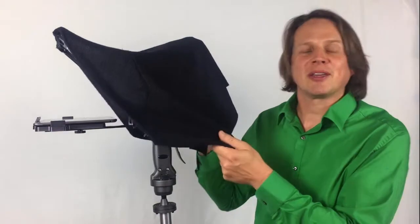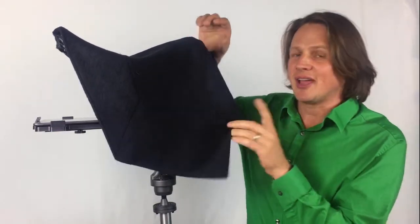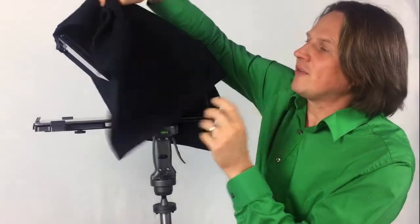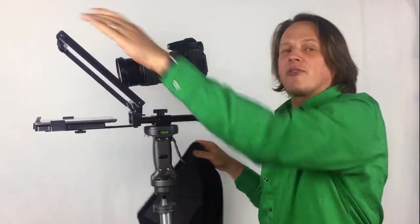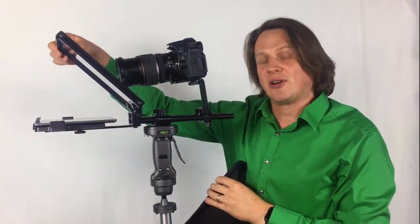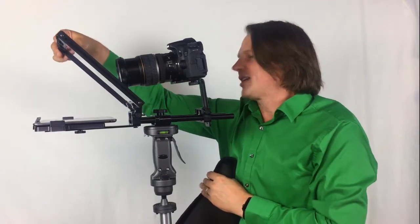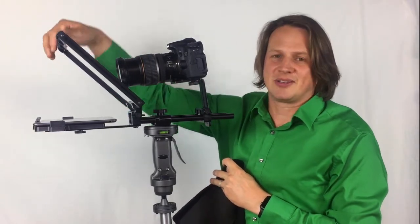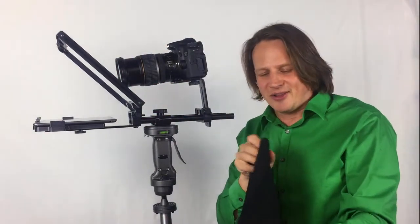We'll start with the black fabric that comes with it. There are two things I like, and one of them is an improvement. One is the Velcro that attaches to the frame here. Mike has replaced this Velcro with a stronger adhesive so that it's not peeling off — and that's a pretty common problem with teleprompters.